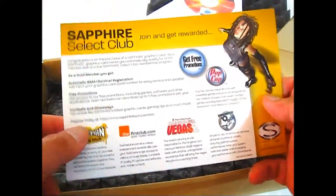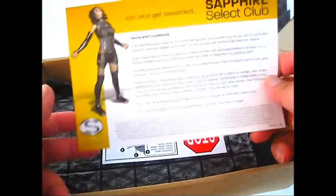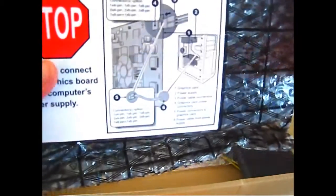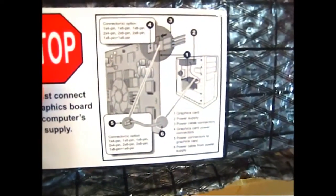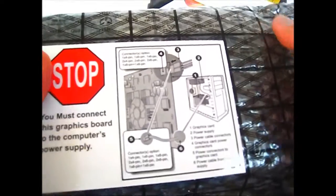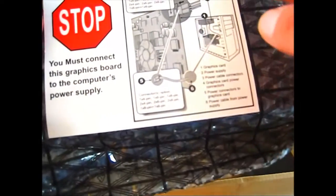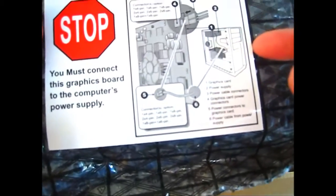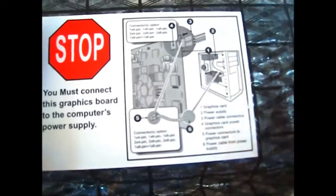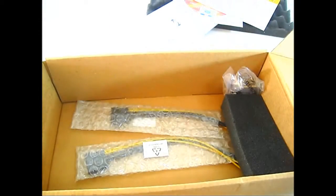There's a Sapphire Select Members information card, and the card itself is inside anti-static packaging — it's actually a bubble wrap ESD bag, so there's double protection with foam on the outside and bubble wrap packaging inside. There's also a sticker as a warning and reminder for the power supply connectors on the card.